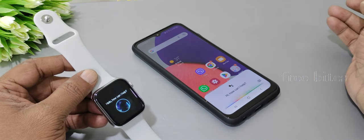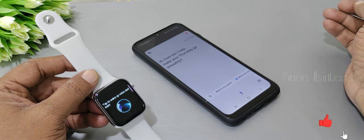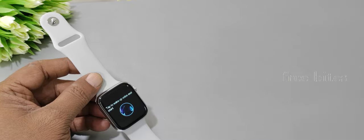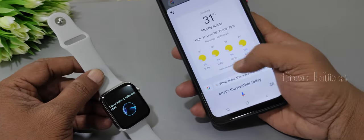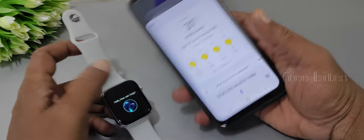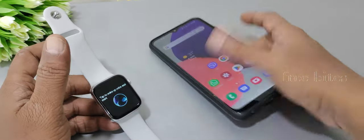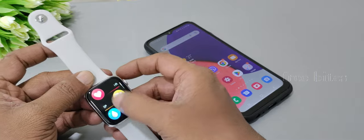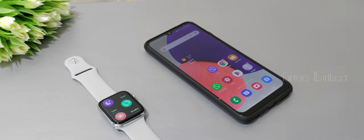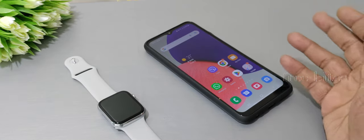Demonstrating the voice assistant: 'Hi Google, what's the weather today?' — the watch activates and shows the response as text on the display, but no audio is heard because the speaker is not enabled on this unit. This means the voice assistant is not usable in this state. Additionally, reinstalling and reconnecting the app can cause further issues.